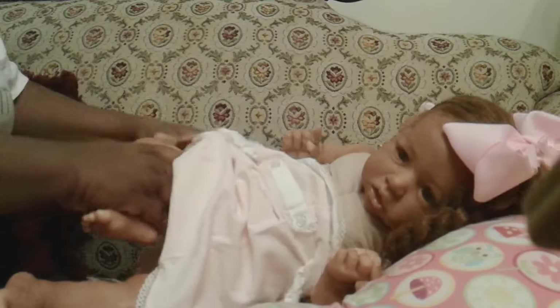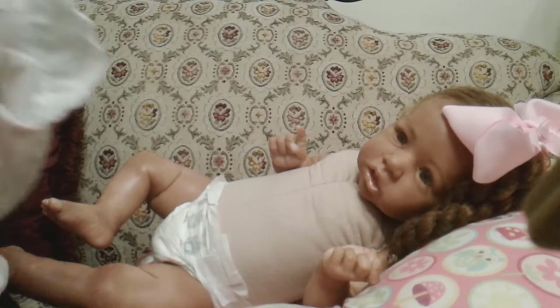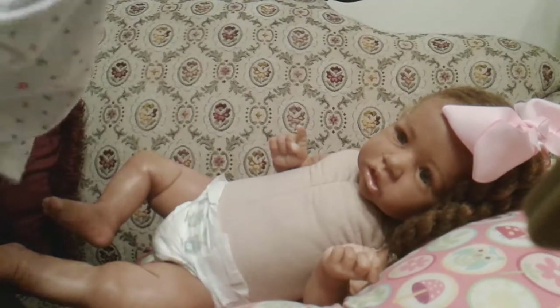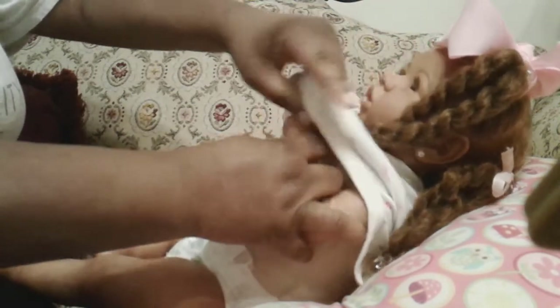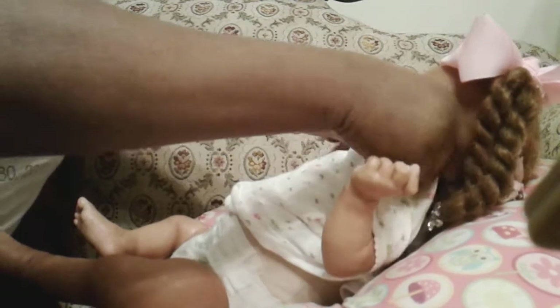LaWanda here is the Saskia sculpt. My mom got a Saskia — this is my second Saskia — but I love this kit. I really like the Gabigale kit if I was to have more than one, and I love the Elliot kit by Michelle Fagan as well. These would be the kits that I would choose.